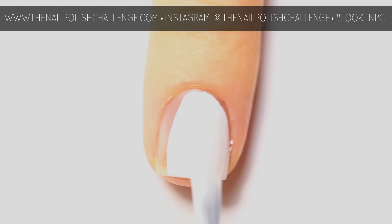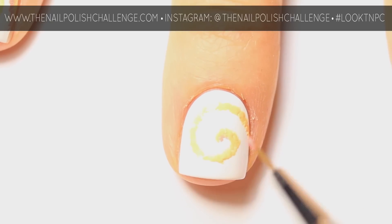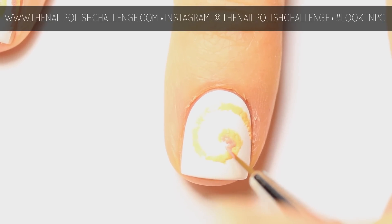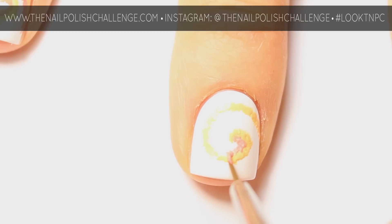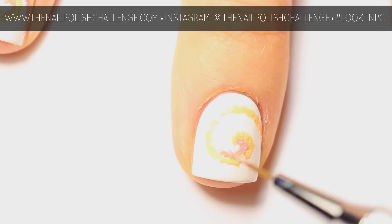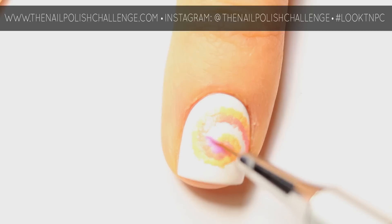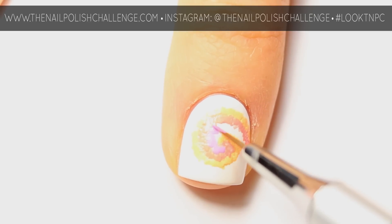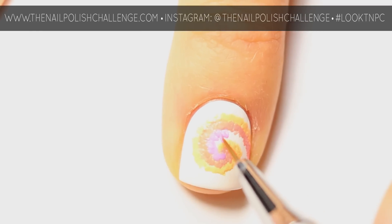Basically what you're gonna do is make a big swirl in the middle of your nail, then just slowly start filling in around it with your other colors in rainbow order. What I'm doing is making really small vertical lines instead of following the path horizontally.